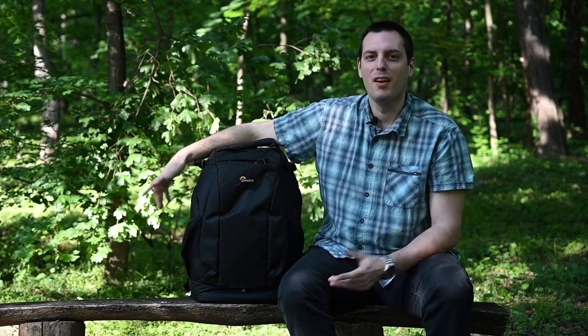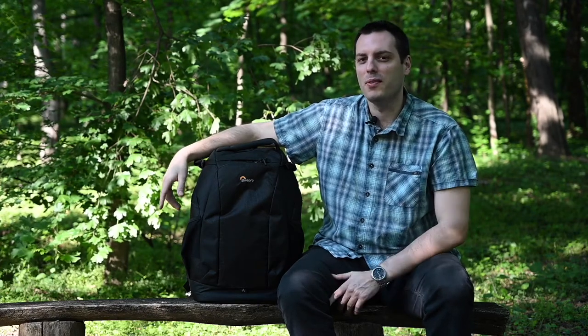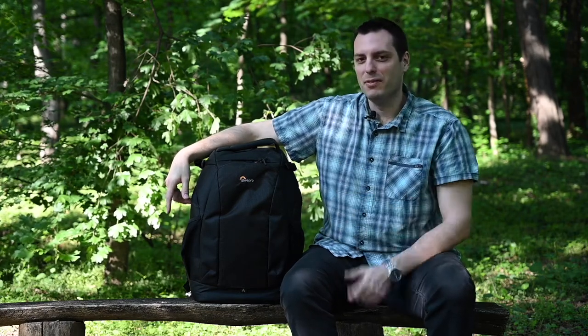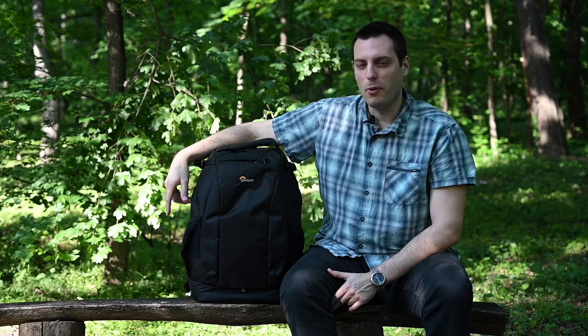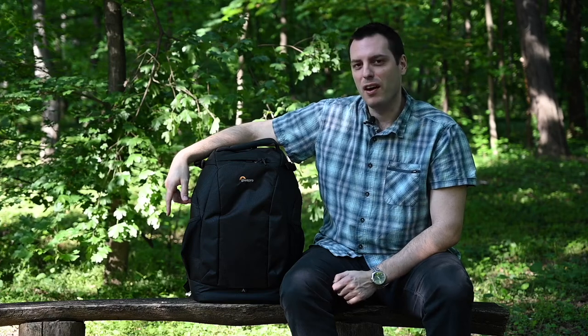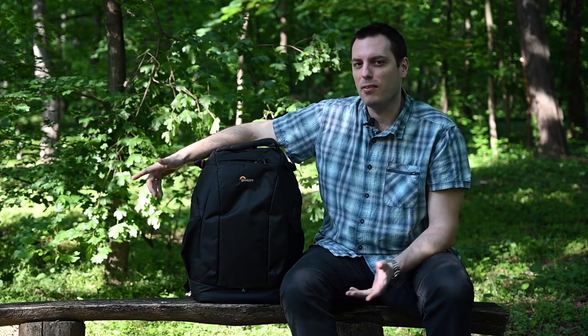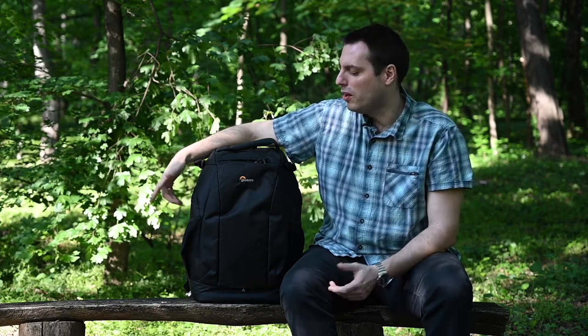Hi guys and welcome back to Smartphoto Reviews channel. Fun weather today so we're happy to be outside to shoot some stuff for you. Here we have the Lowepro Flipside 500 AW2. This is a very interesting backpack and in the next few minutes we will see the main features of this backpack, so stay with us.